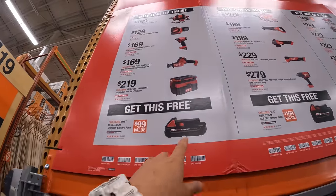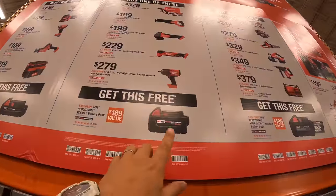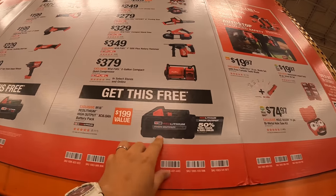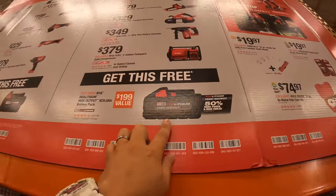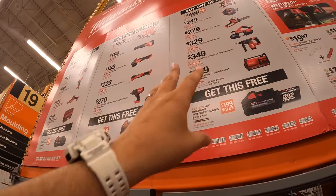In this section you get a free 2 amp hour battery. This section you get a free 5 amp hour battery. And this section you get a free 6 amp hour high output battery. Of course the bigger the battery, the more the tools cost.